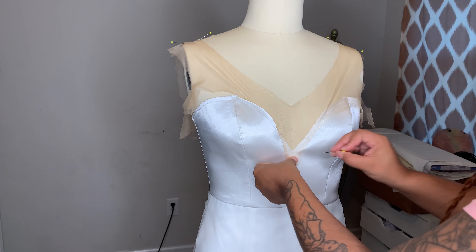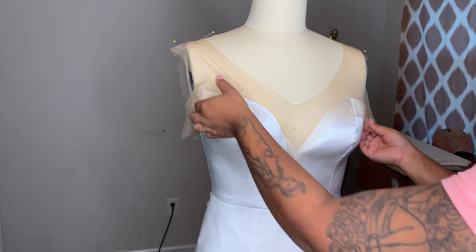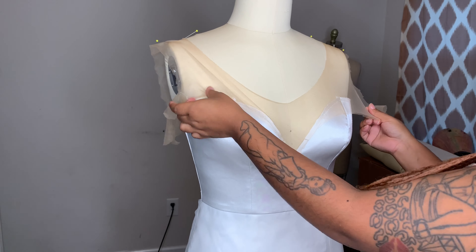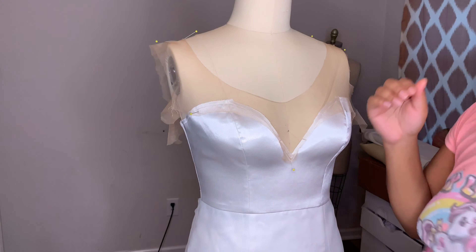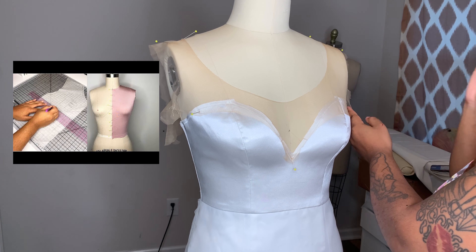This is super simple, guys. This is just the top of my bodice — the top of my stretch bodice pattern in my measurement — and I just cut it in the shape of my neckline, and that's what this is. If you guys need help drafting a stretch bodice that will fit you for your illusion neckline, I will link a video right here for you guys to check out.